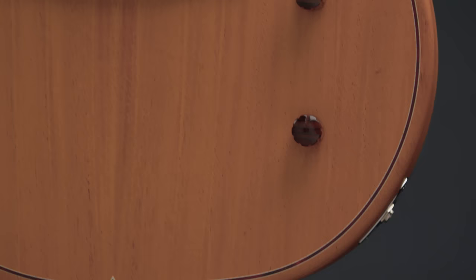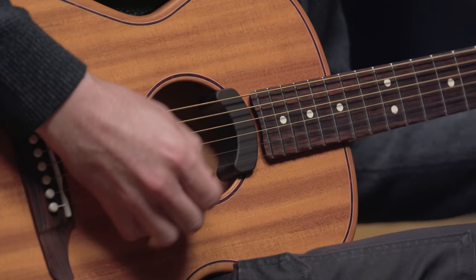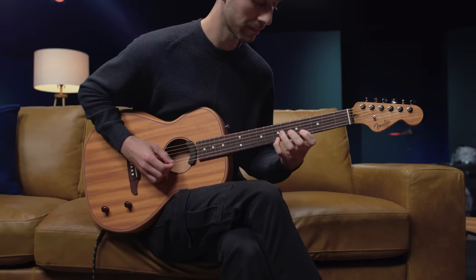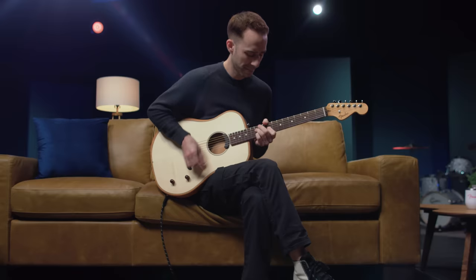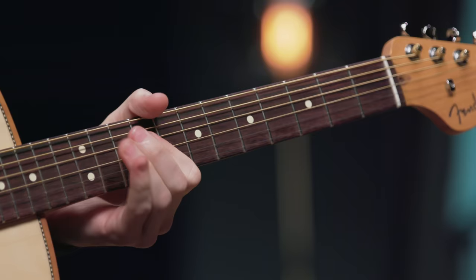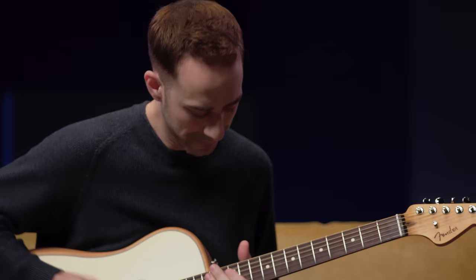You'll find that it's quick to dial in your sound and it'll be a comfortable playing experience. You'll be familiar with the shape of the guitar, but it won't be bulky enough to take away from your playing.